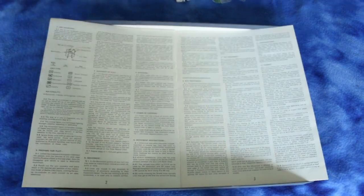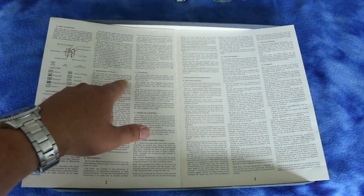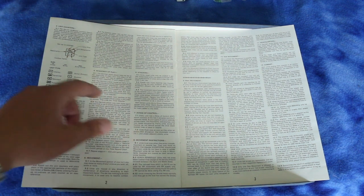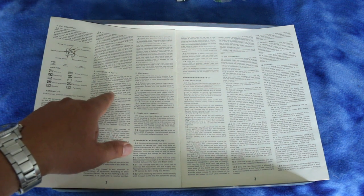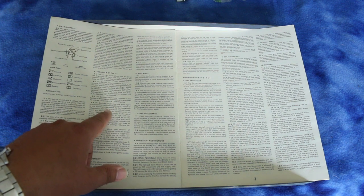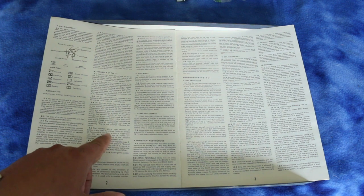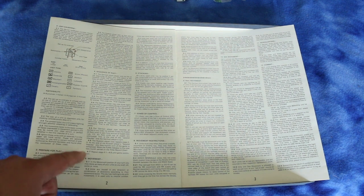Here's your sequence of play. The German axis player rolls the die at the beginning of each turn and refers to the weather chart. So there's a weather phase, the German player moves, resolves his battles, may move again, resolves his battles again — and then the Russian player repeats all those steps for himself.